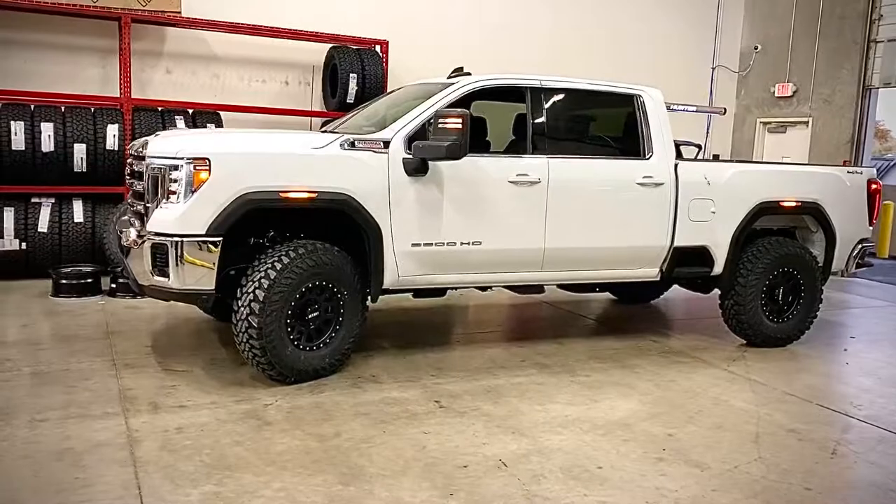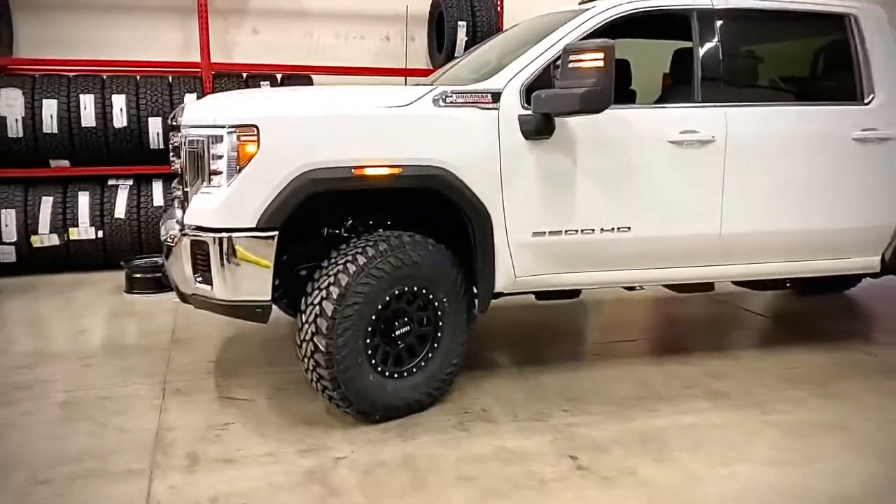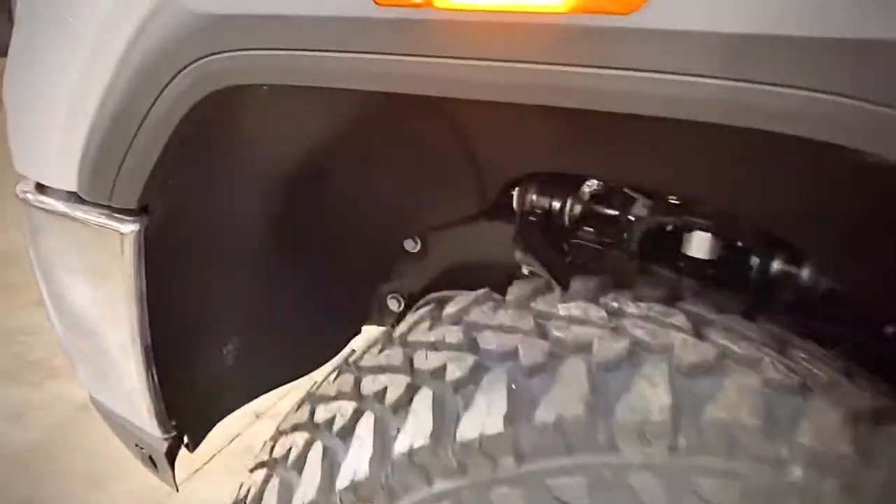Just finished up this 2021 2500 HD. It's got our torsion key kit in it with our inner fender pullback kit. And as you can see, it fits 37s on it with no problem.